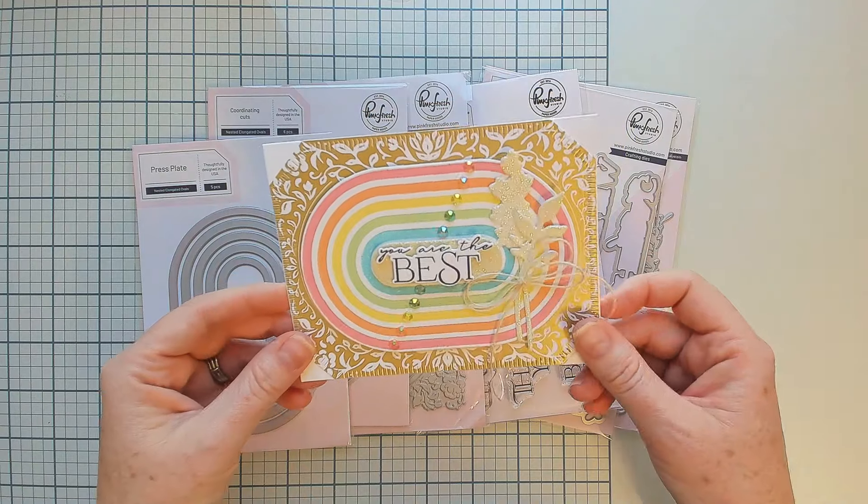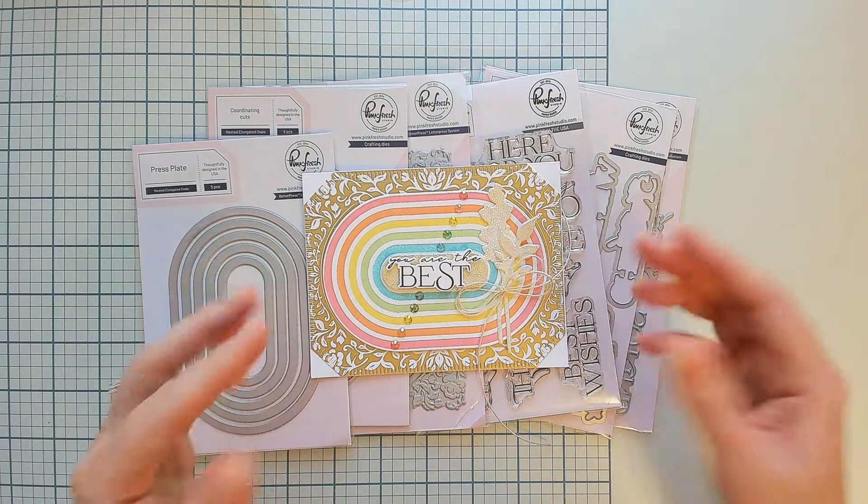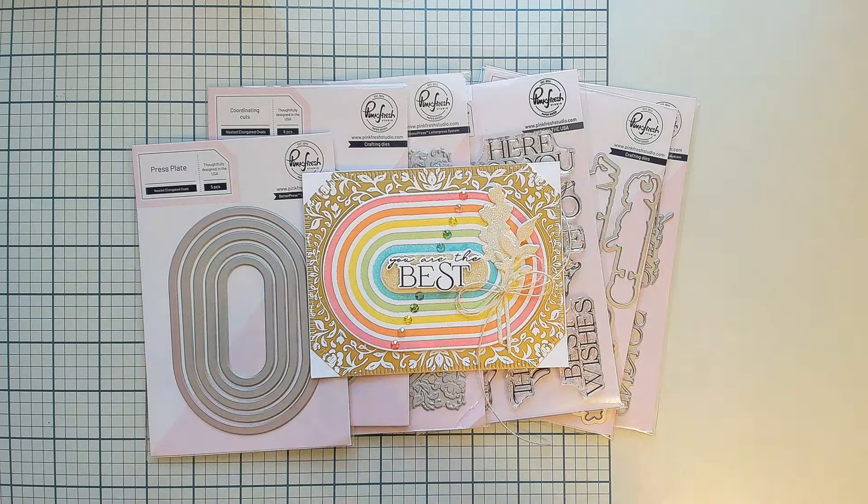That is our entire Here For You product intro. Let's take a look at a few more examples using these lovely products from our team.